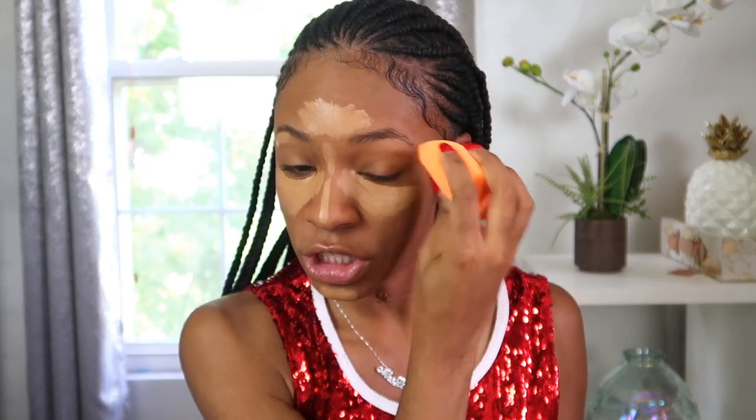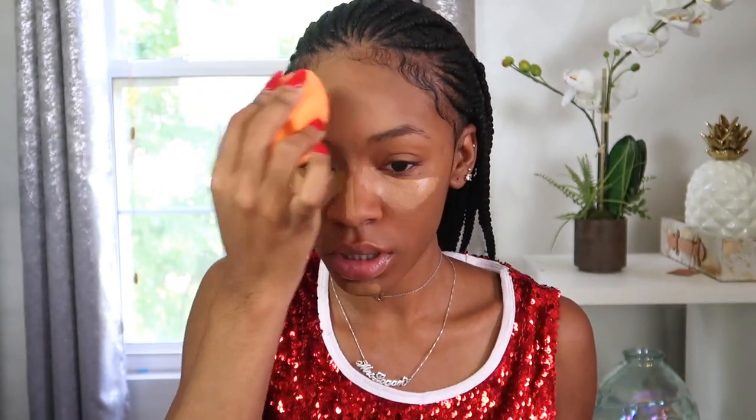I'm going to use my NARS Creamy Radiance — my favorite at the moment — just under the eyes in the shade Caramel. I love my Tarte Shape Tape but it's too light for me right now since I got a tan. I'm using a Real Techniques sponge; I just bought some new ones. They're much more spongy than I remember — definitely softer than the first generation. I think they fixed them. There are also new Real Techniques brushes out in blue that I want to try.